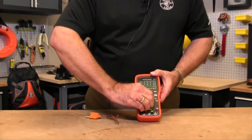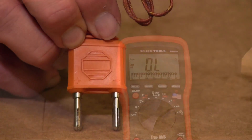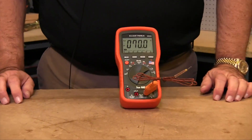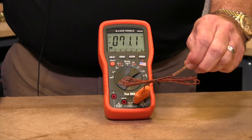Simply turn the unit to the temperature position and plug in a thermocouple. Make sure that when you use this thermocouple it does have a plus and minus marked on it. Plug it into the meter with the plus into the red jack — this is measuring the air temperature right now of around 70 degrees in this studio.